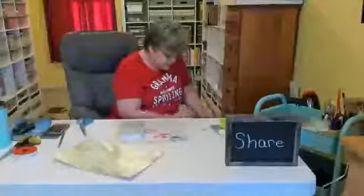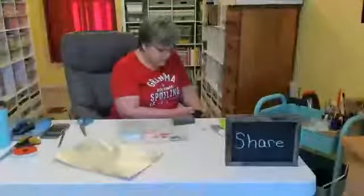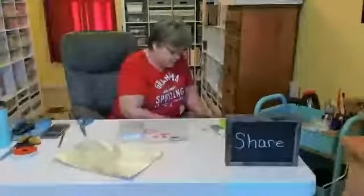Both of my rooms are totally organized and cleaned up thanks to my daughter Erica — she helped me tremendously. We're continuing to go through the house and get rid of stuff we no longer need, use, or want. We've been here for over 20 years and we've accumulated a lot of stuff and we need to get rid of it.